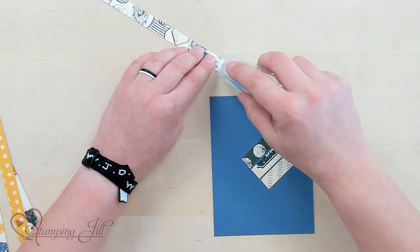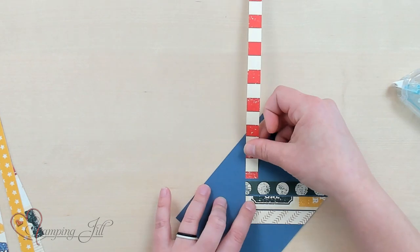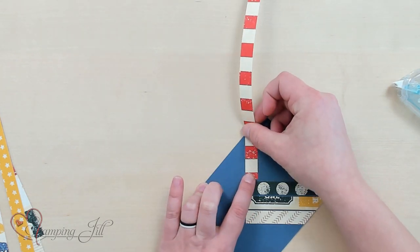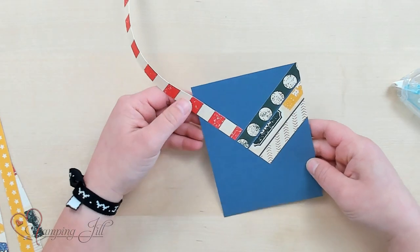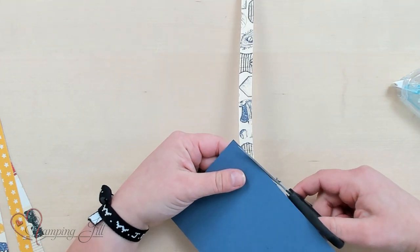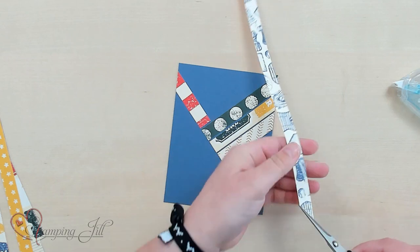So I'm just going to use some adhesive — my Stampin' Seal. I'm just going to eyeball kind of the same distance between and just line that up so it's a straight line. And then I turn it over and I trim from the back.